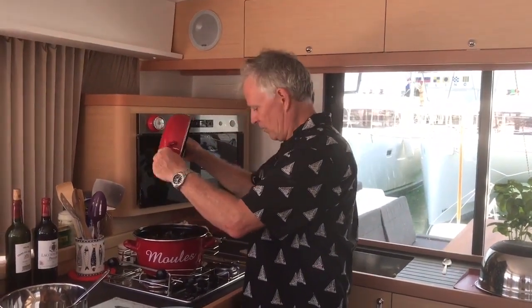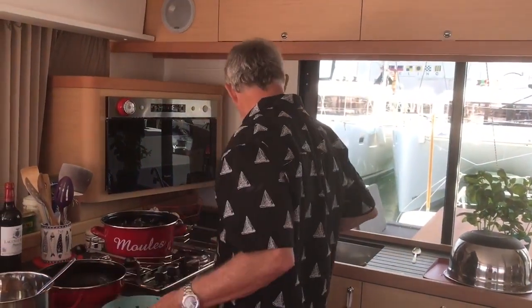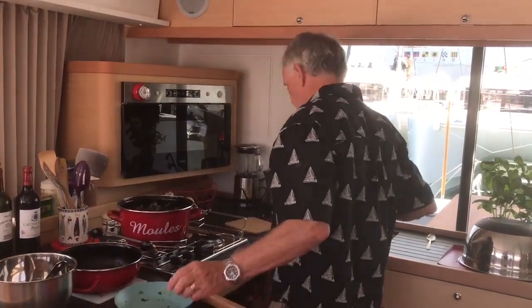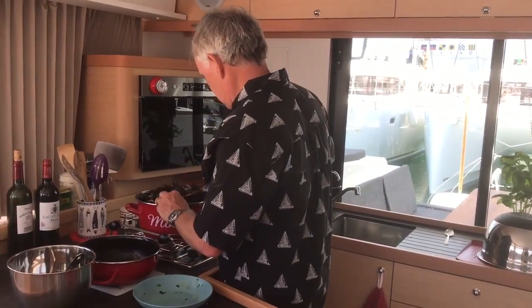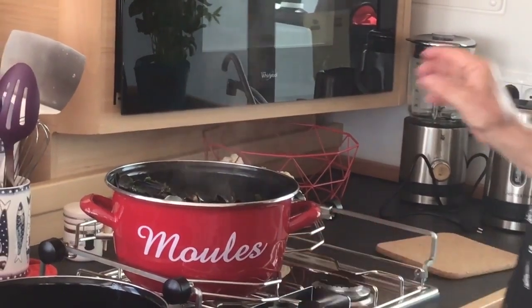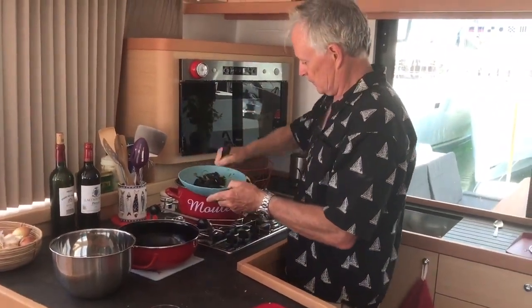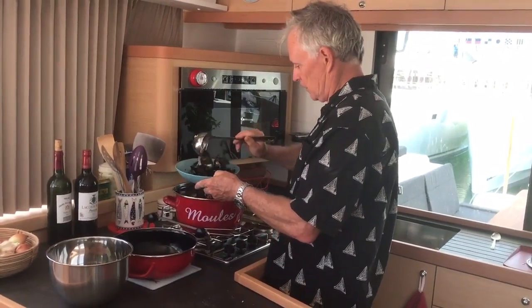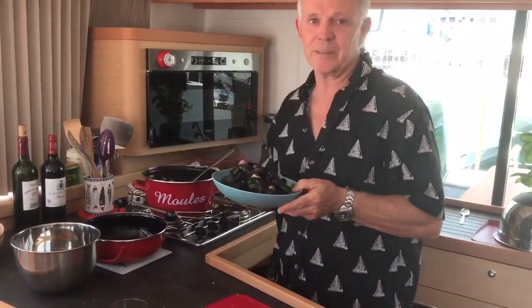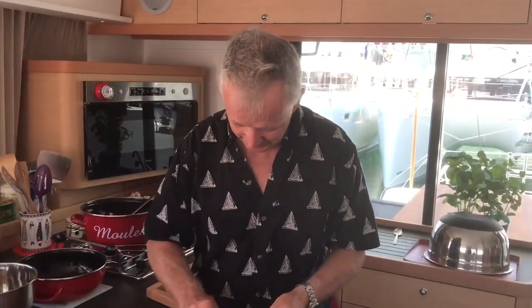We're going to let this come to a gentle boil, and as soon as it's boiling I'll put the mussels in. They look awesome! I love the top to this pan — see how cute that is? When you're serving you can just throw your shell in here. I'll give them one last stir and add in the last of the parsley right before serving. They just need to steam for like 30 seconds. These are awesome — smells wonderful!